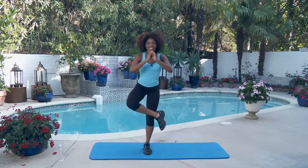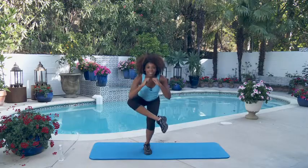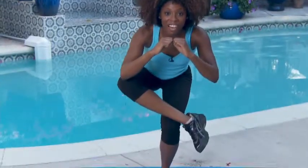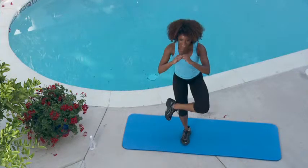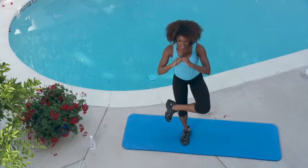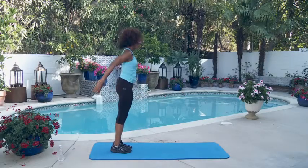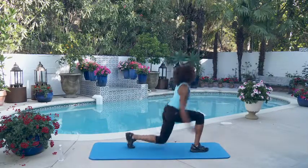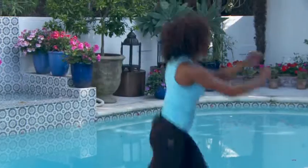Figure four squats — and one, good job, you got it — two, three, nice work — four, last one — five. All right, let's switch legs — here we go. One, two, three — get low — four, last one, you can do it — five. Here we go, very last thing, you can do it — one, two, three, four, last one, here we go — five.